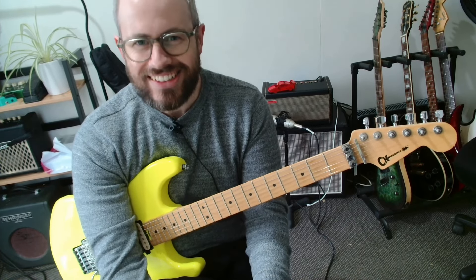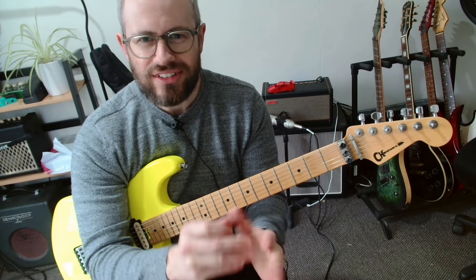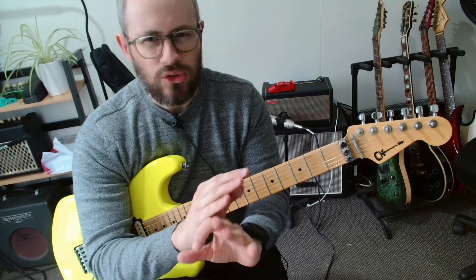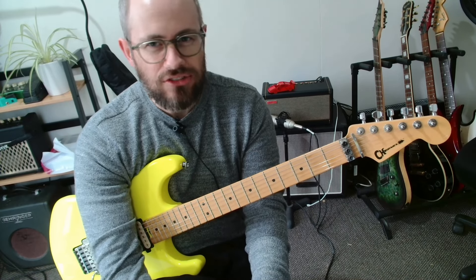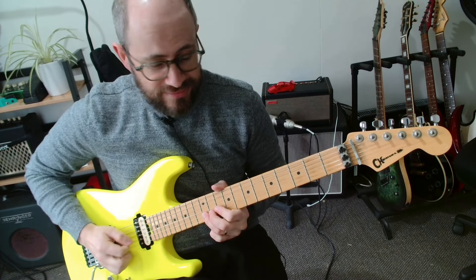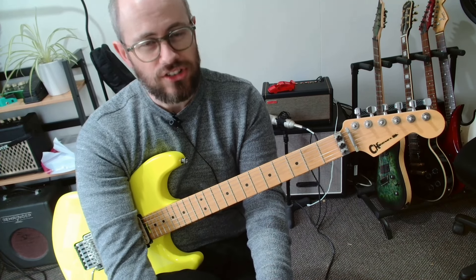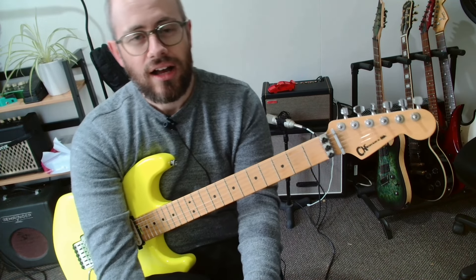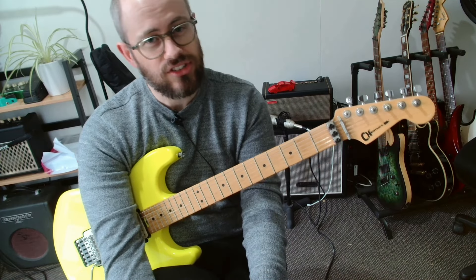There's nothing that will jump out and scare you — the chords are the same all the way through. Just every now and then they throw in that intro riff, but you'll be able to hear that because it's the bit that does that. That's really all you have to think about in this song. Let's do a little play-through of the intro, into the first verse, and into the chorus.